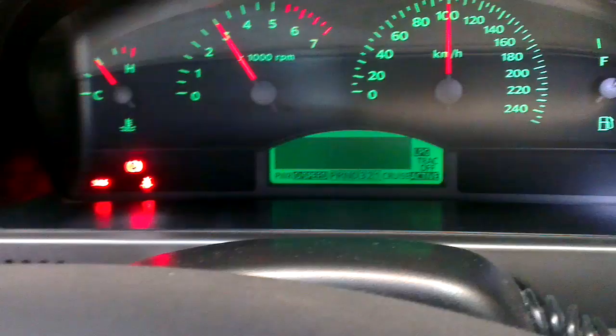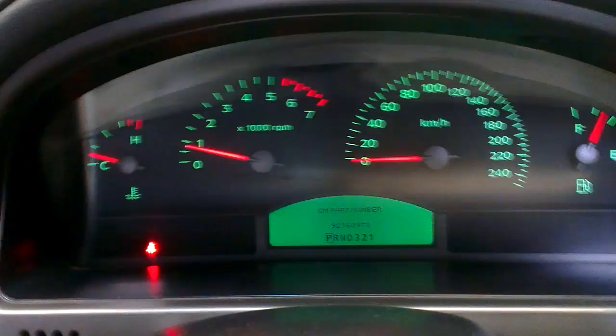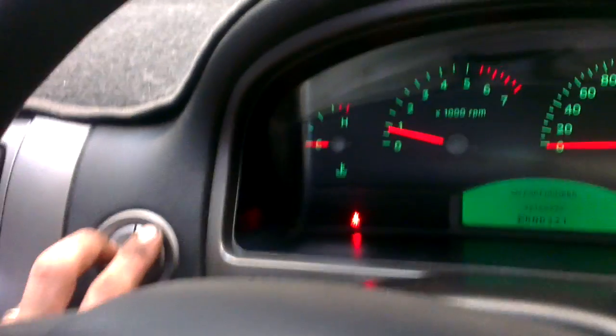I didn't just do 0 to 100 in 0.8 of a second! And that's it — it'll remain on until you turn the key off. Hold mode and set with the key off, turn the key on and you're in. Enjoy.